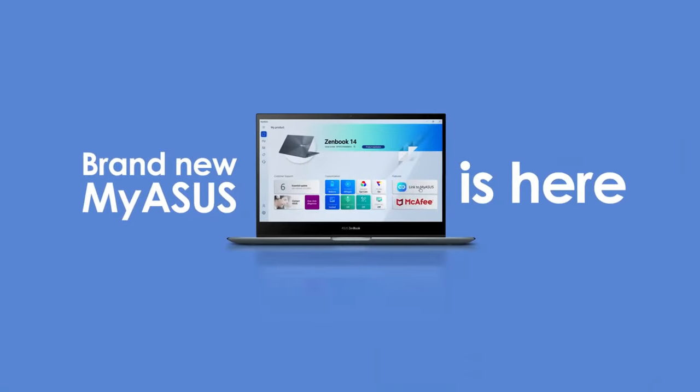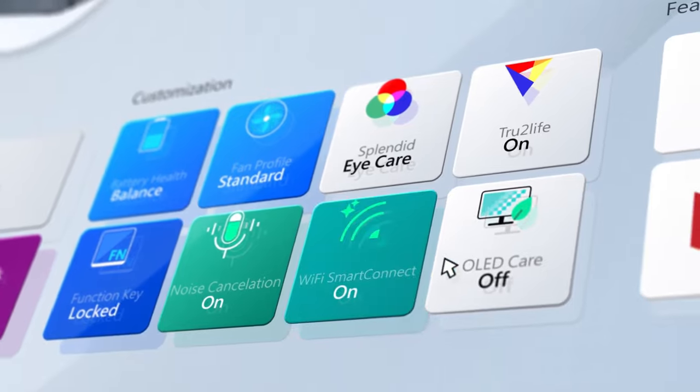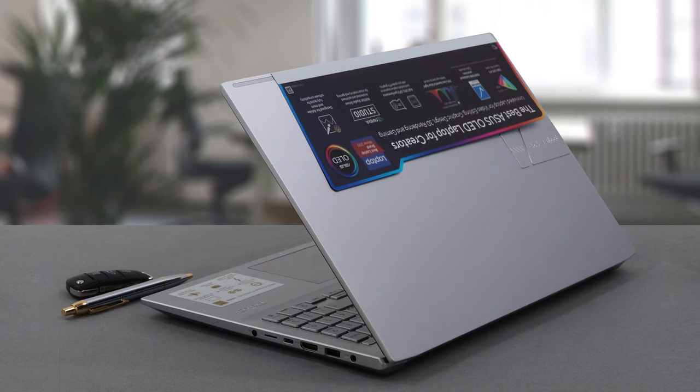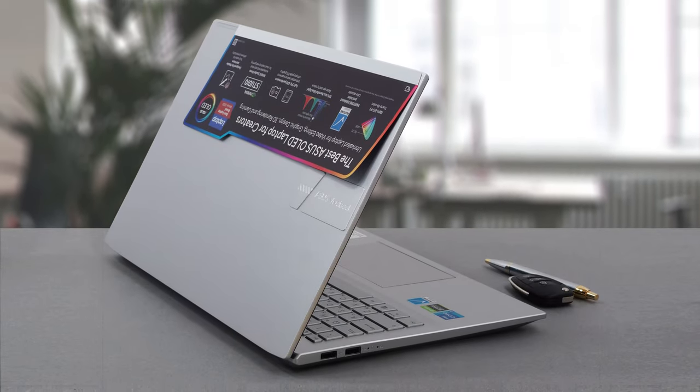The MyASUS app allows you to choose between three presets: Whisper, Normal, and Performance. You should choose the latter if you need to extract every drop of the potential of the hardware, while the former two options provide a more comfortable and quiet experience.